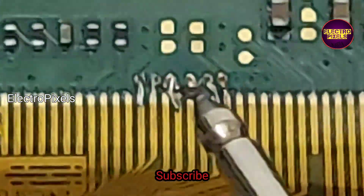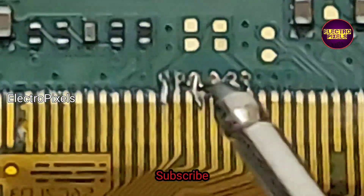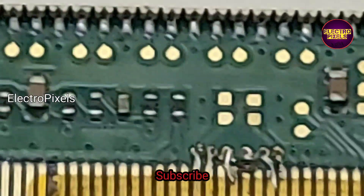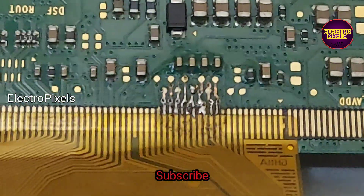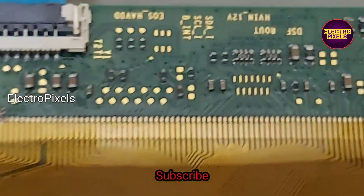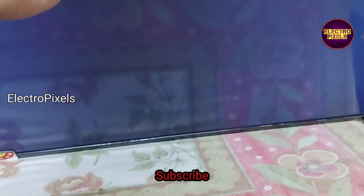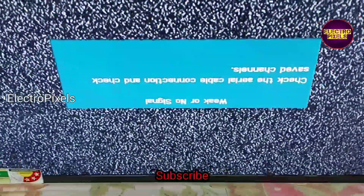All looks okay now. If the shorting is with the same test points on both sides, then this is not repairable. Remember, this is just a temporary solution and the permanent solution is panel replacement. Here the shorting is with different tracks on both sides: right side is VOF, left side is CKVB1. We cut down both tracks and now the picture comes out crystal clear.